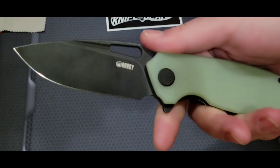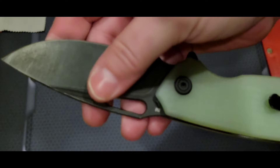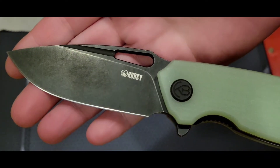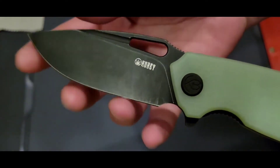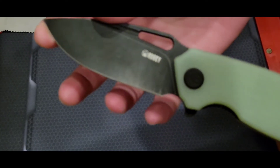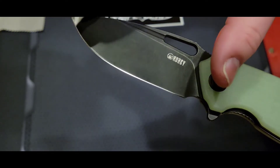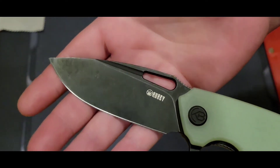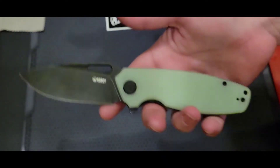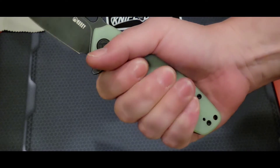I've destroyed tons of boxes over the past couple of weeks and you can see I've used it, but the coating hasn't faded at all — it's just dirty. The cutting edge is right around three and a half inches, so there's a lot of real estate on this blade. The total blade length is just under four inches, or maybe three and three-quarters. It's a really good-sized knife that fills the hand nicely because it's wide at the main part of the grip.